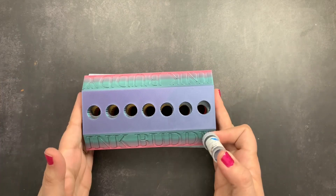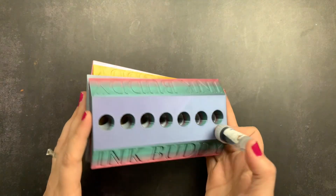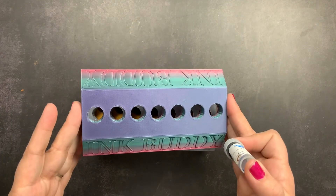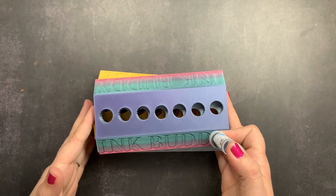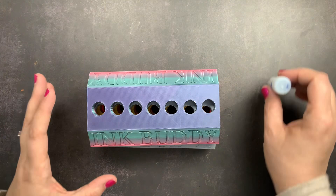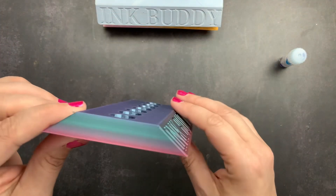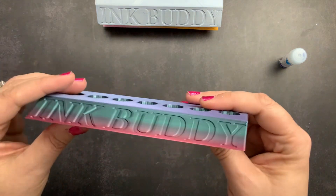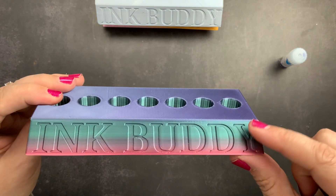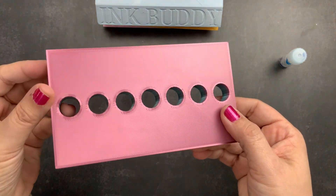I decided on colors, placed my order, and as you can see I ordered four of them. We're going to go through each one. One of these is for a gift, two are for my studio, and one is going to be for a giveaway I'm doing in the new year. I ordered four, but they are all identical in size and style.